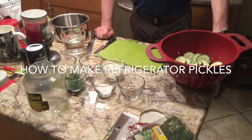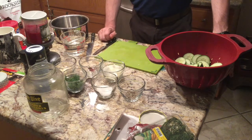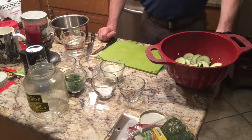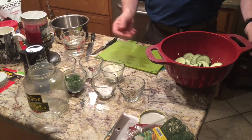Today we're going to learn how to make refrigerator pickles. They're very simple to make and cheaper depending on your ingredients compared to what you'd buy in the store. They also take a lot quicker to make than you'd expect. Prep time is 10 to 15 minutes, and that's mostly chopping.